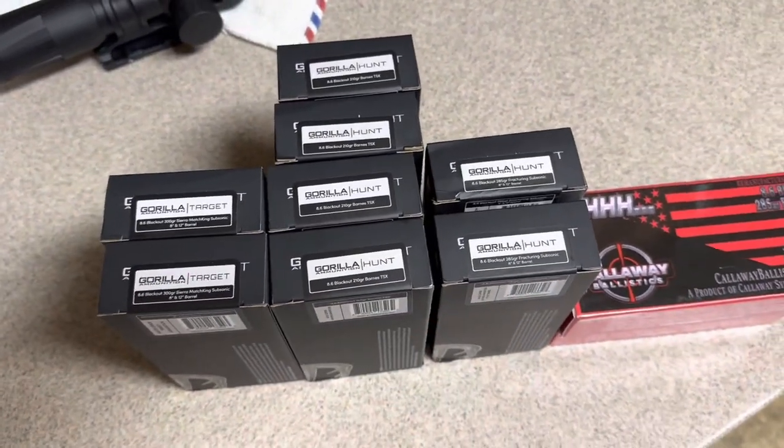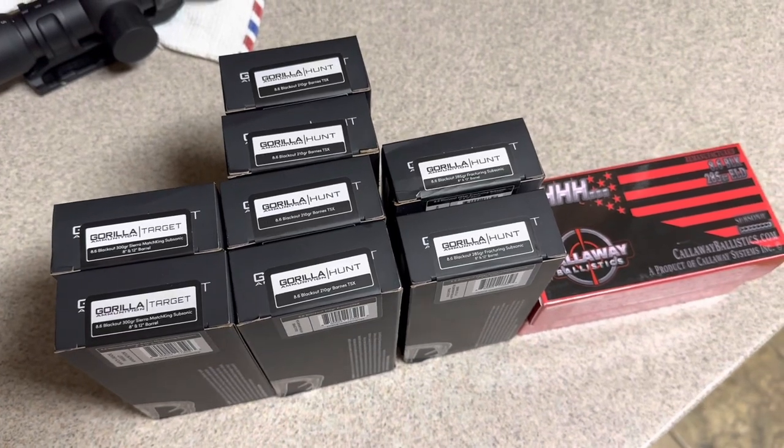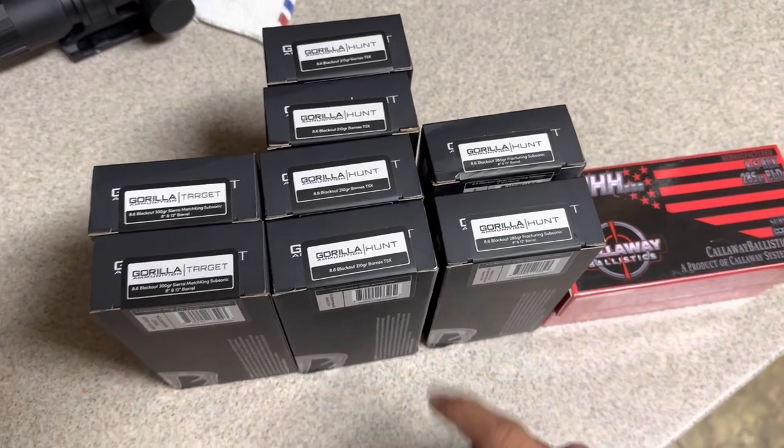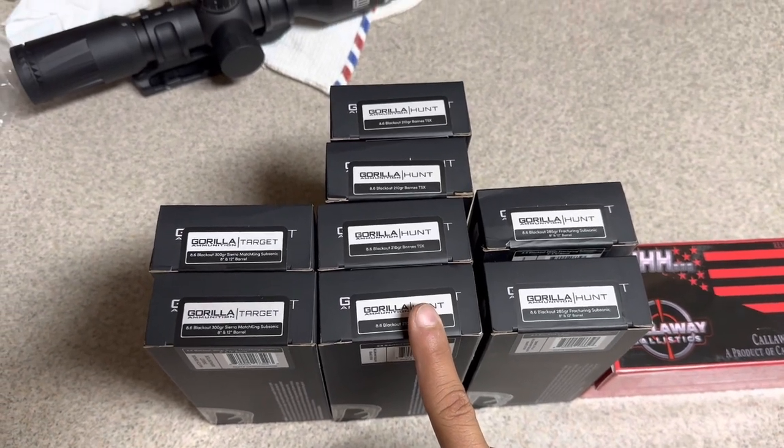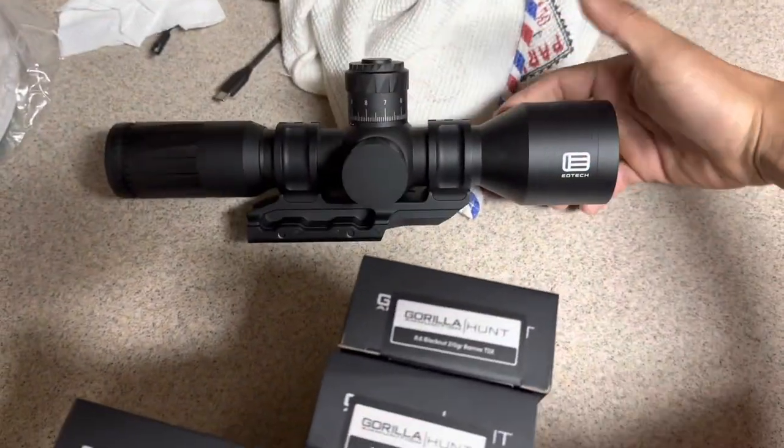It's roughly about 50, 55 a box before tax and shipping and all that. Loaded up on these two tens. Probably going to shoot supersonic quite a bit.